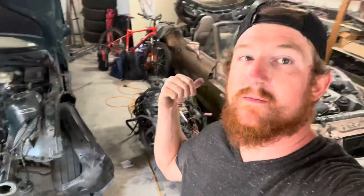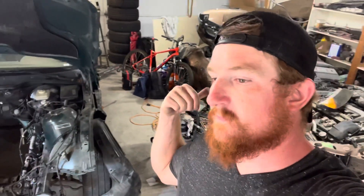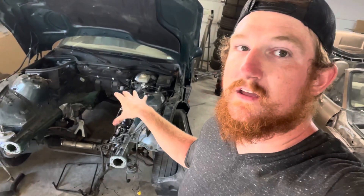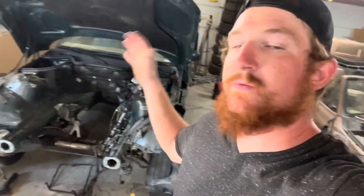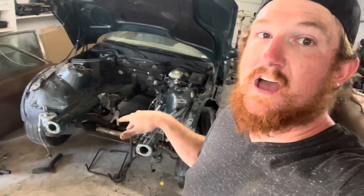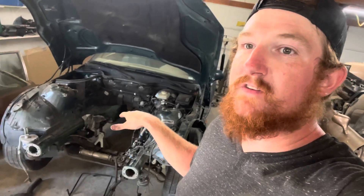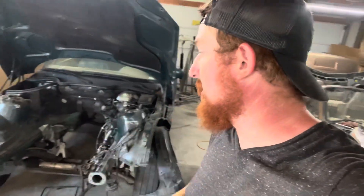So this car became a giant question mark — we don't really know what we're doing with that yet. But this car, we're going to mock up the motors, get everything to work here, and then transplant it into the other two cars. So what we're going to do today is bring the motor over, stick it in here, see how it's going to fit, and kind of make a list of what we're going to have to do to get it to work.